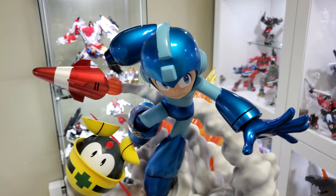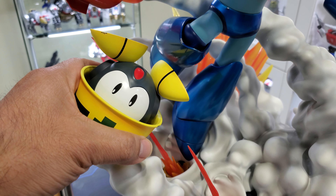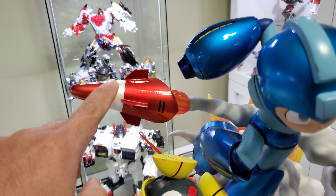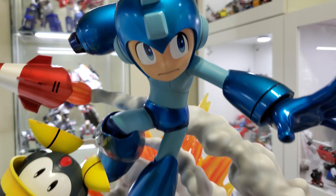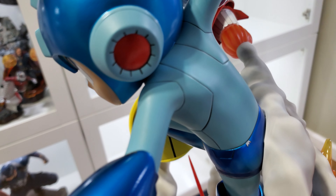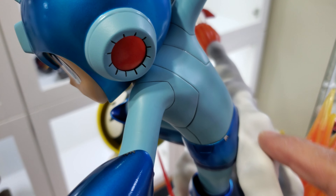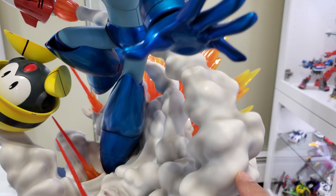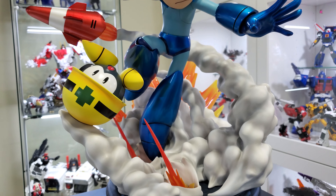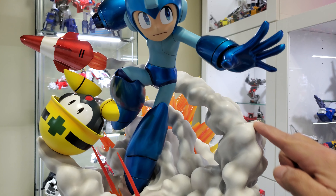This one specifically — when I put it together, this guy here is on a magnet, you guys could see you could take him off. The missile is also on a magnet. Mega Man himself is one whole piece and he's actually attached via a key and a magnet, and he's resting on the smoke effect here. My assumption is they must have a pretty strong rod or something going through here.